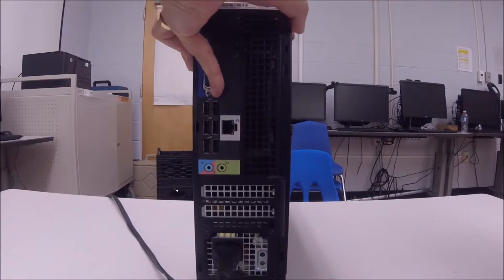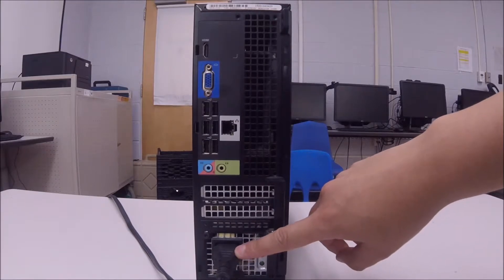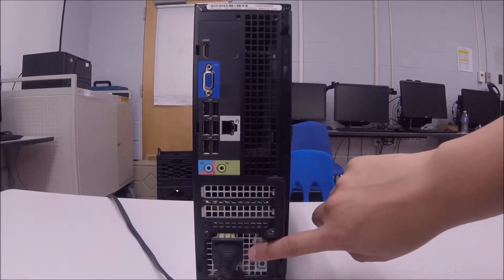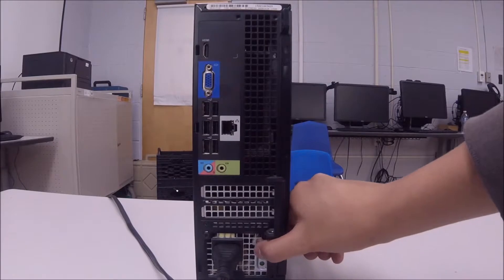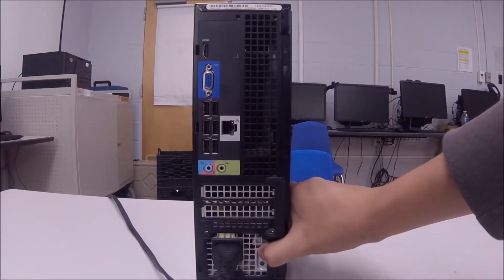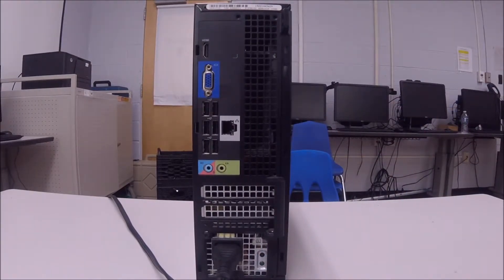We're going to turn the desktop computer around. As you can see, we have next to the power supply connector a small button and a LED — normally it's green, but the color doesn't really matter. One way to see if the power supply is working is to press the button and the LED should light on, but it's not. So it's clearly something not going well with the power supply.